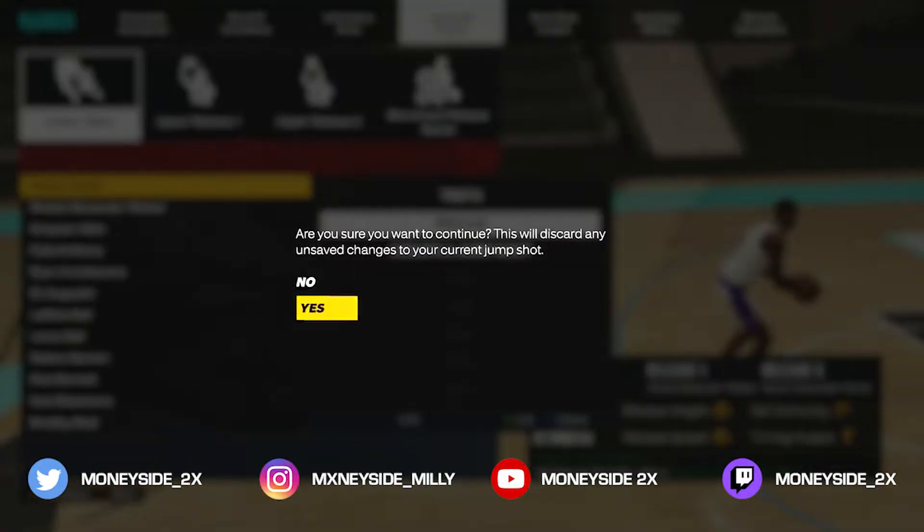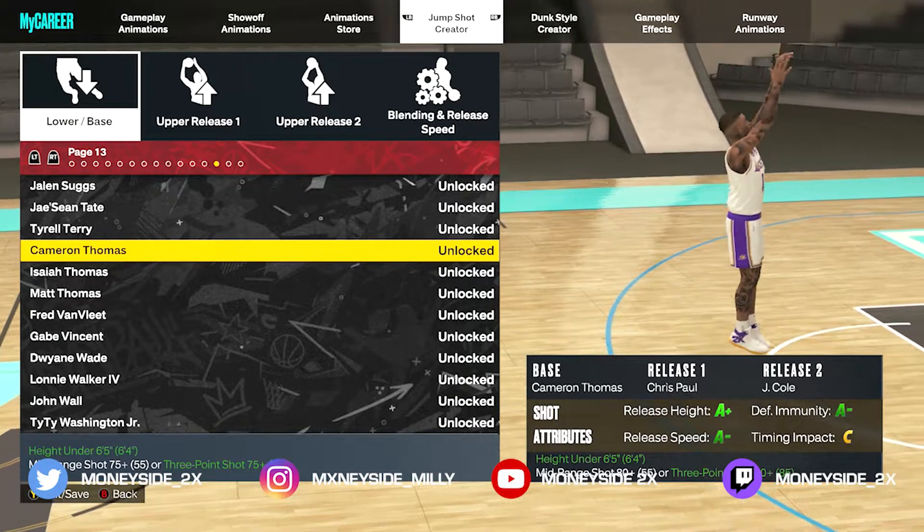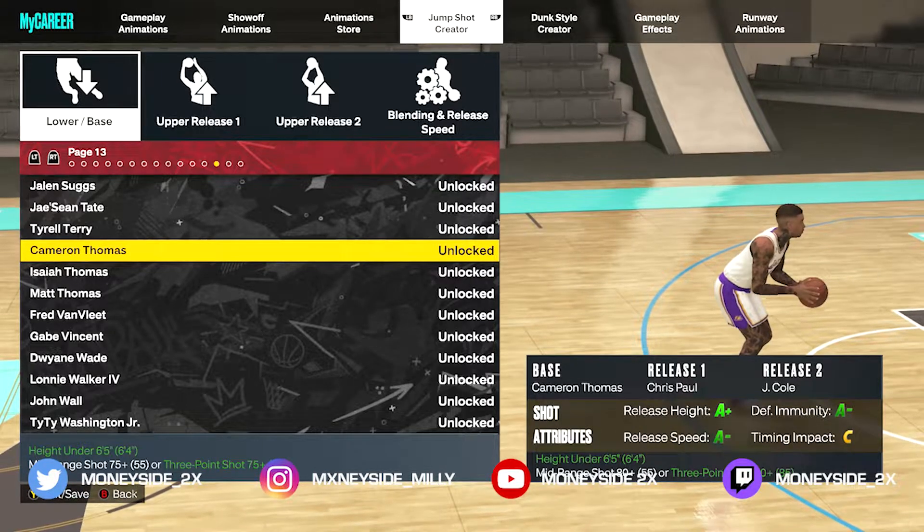All right y'all, let's go ahead and get into the jump shot. For the base, we have Cameron Thompson. For release one, we have Chris Paul. And for release two, we have J. Cole.